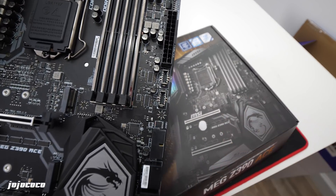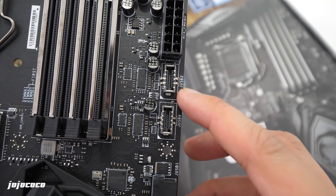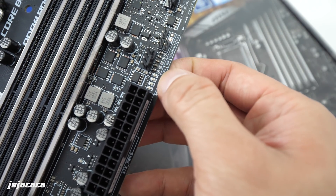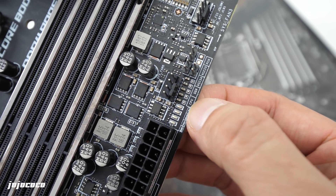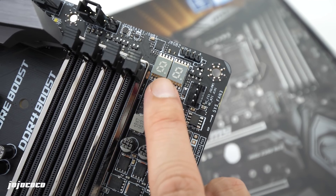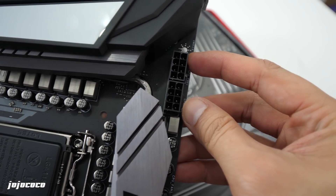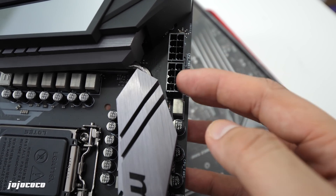A few more things to mention before finishing this overview: there are USB 3.1 Gen 2 connectors to connect to your case, which is pretty cool. There's also EZ Debug — if there's a problem with connecting or booting up the system, the LEDs will indicate whether it's the CPU, RAM, graphics card, and so on, or you can look at the debug code directly. And last but not least, there are dual power connectors for the CPU, presumably to feed enough power to the latest Core 9000 CPUs.